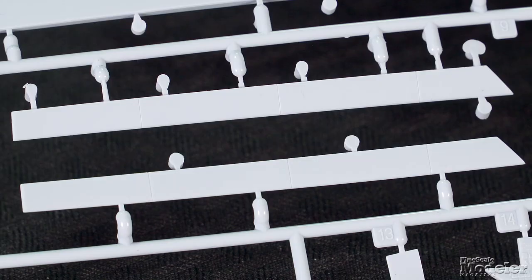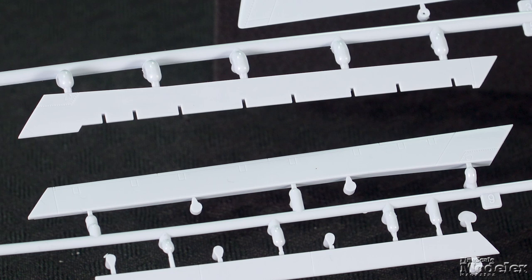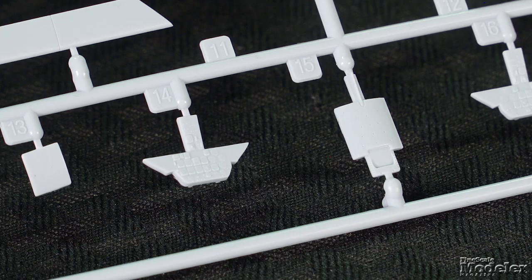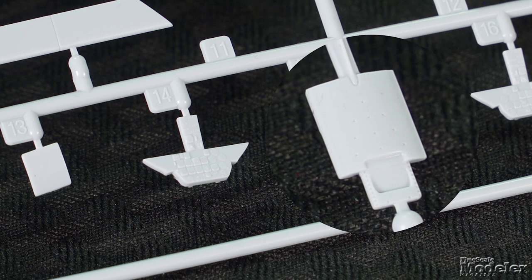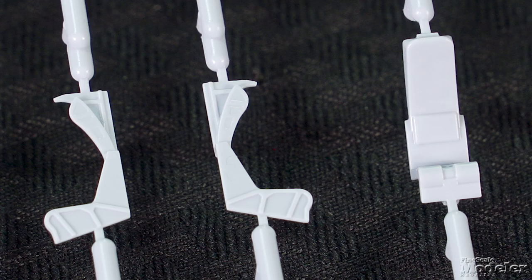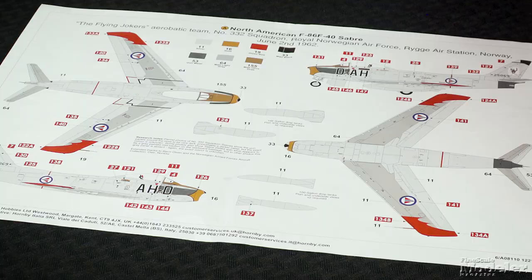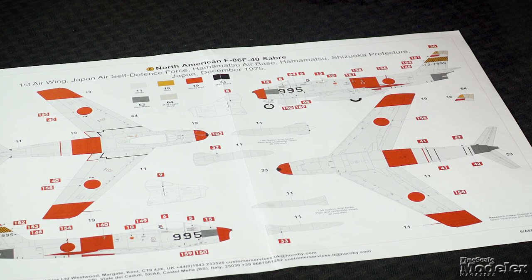The major difference for the F86F-40 kit is the wing, with new upper halves that allow room for the leading edge slats. Lower wing inserts allow the slats to be posed up or down. Extended tips with the ailerons finish the wings. Also different are the instrument panel, the insert forward of the vertical tail, and fuselage panels without vents. There are optional ejection seats. Decals and color diagrams supply stencils and markings for two F-86s — one from the Norwegian Air Force's Flying Jokers aerobatic team, and the other from the first air wing of the Japanese Air Self-Defense Force in 1975.